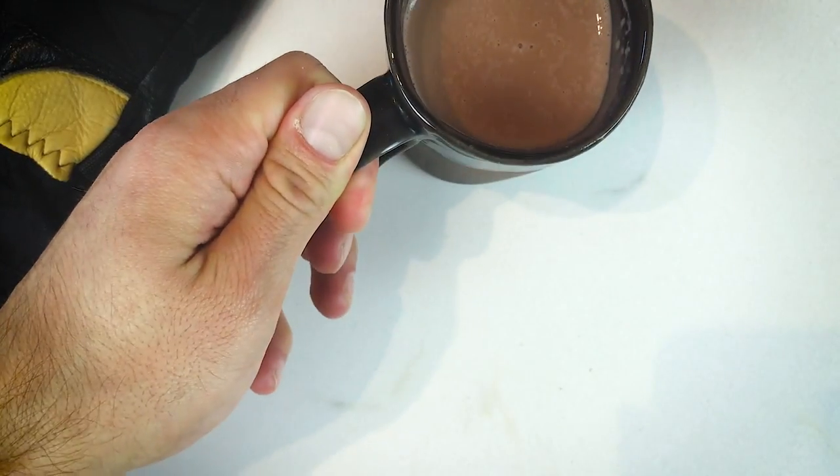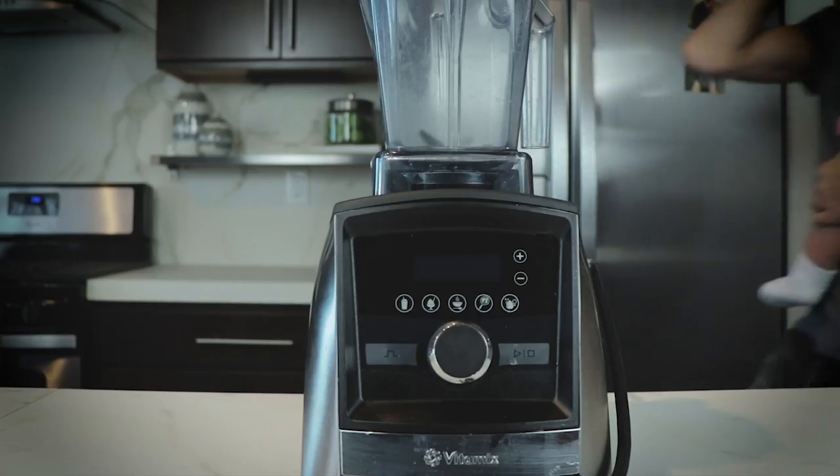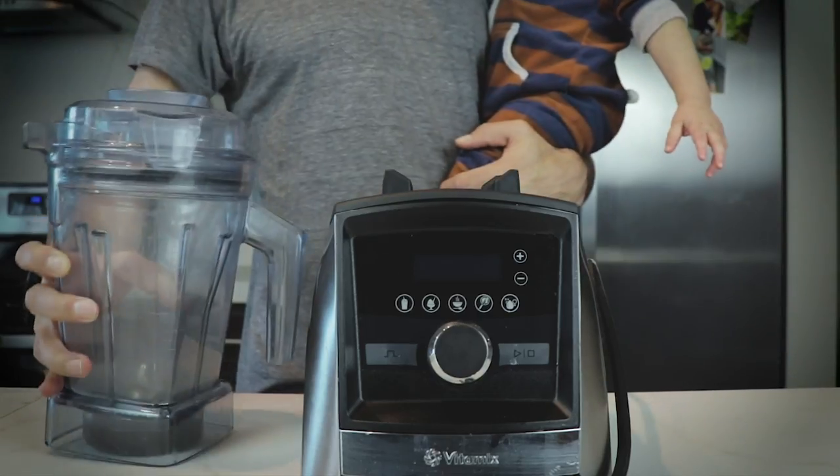Hey, it's Lenny Gill with Life is No Yolk. I'm really excited today to show you how to make this special hot chocolate. I don't know if it's hot cocoa or hot chocolate — this one's special. You make it in your Vitamix. It's raspberry hot chocolate.